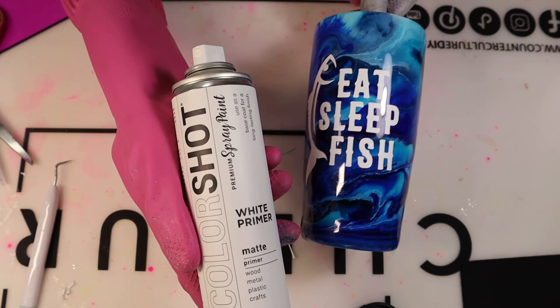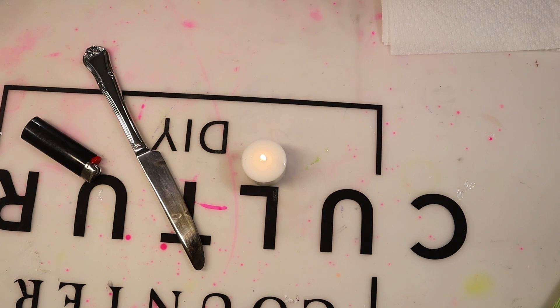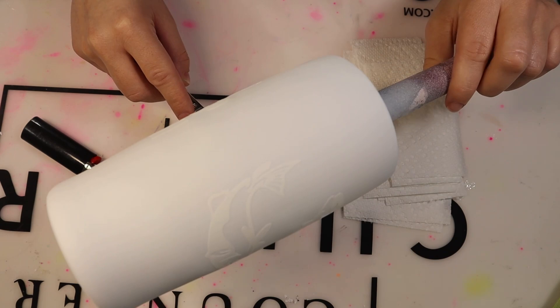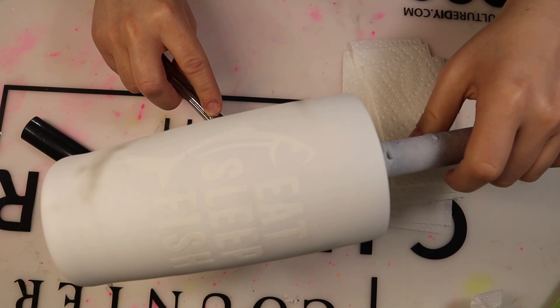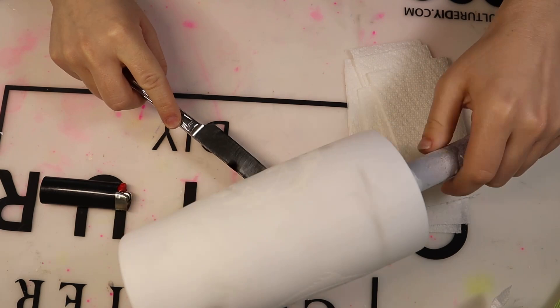Once my tumbler spray paint is completely dried, I'm going in with the smoke effect using my candle, my utensil, a lighter, and some paper towels. This is very cheap and affordable — all of these items can be found at the Dollar Tree. A lot of people use different types of candles or torches; use whichever method and materials you have on hand that you feel most comfortable with. You just place your knife over that flame, it creates black smoke, then you place your tumbler over the smoke, and that smoke is going to catch and stick and adhere to that paint.